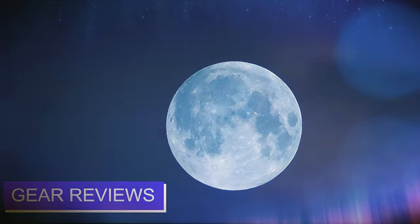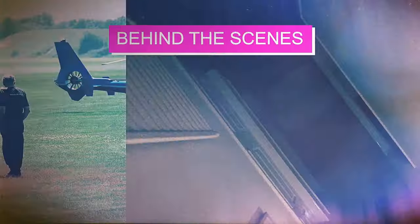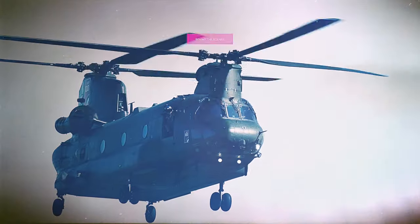Hello police, I'd like to report a missing beard. This is the sound from the Osmo action camera — I would say that works pretty well.